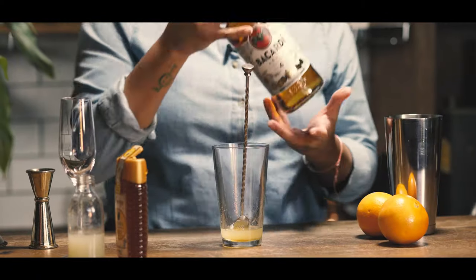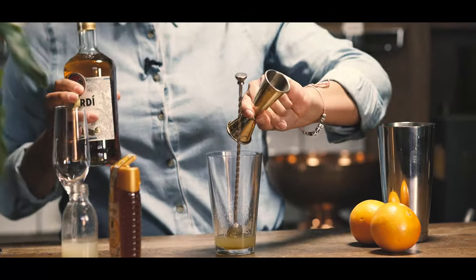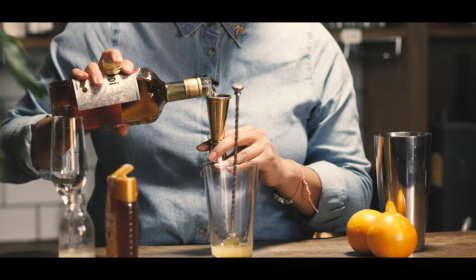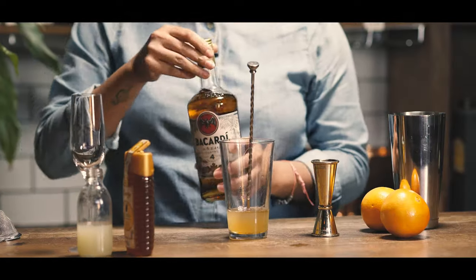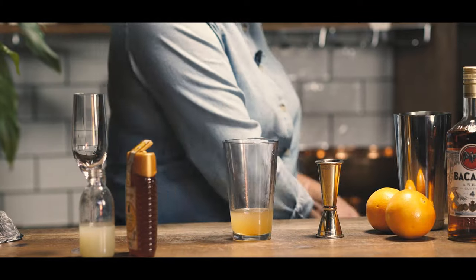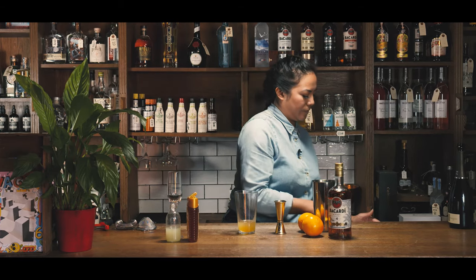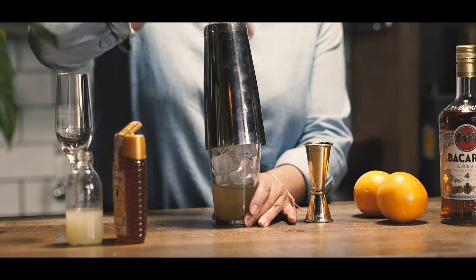Then you want to grab your rum. I'm going to be pouring out 35ml of Bacardi rum. Then add some ice and give it a good shake.